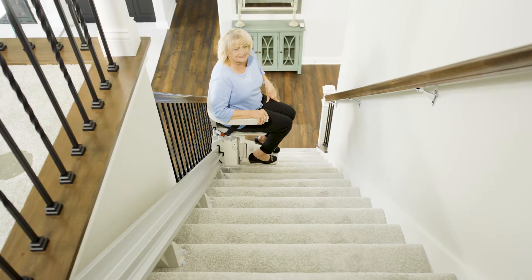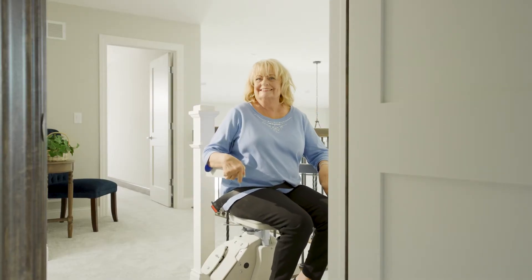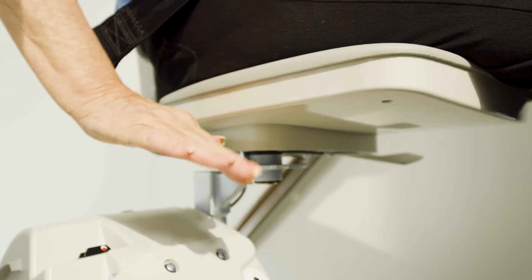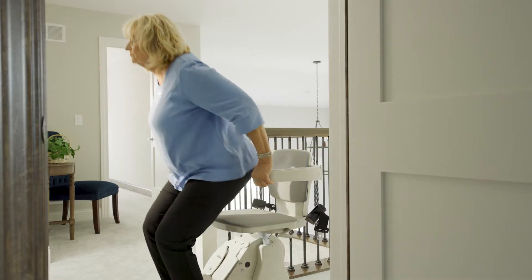The Elan can be operated either by armrest control or a wireless remote. When the Elan stops at the top of your staircase, pull the lever and the seat extends and swivels up to 90 degrees to enable a safe exit away from the steps.